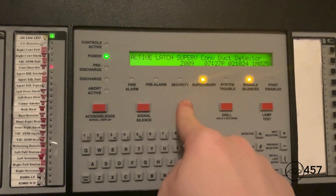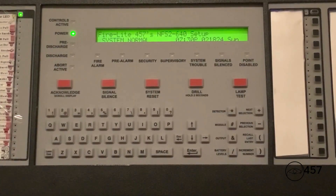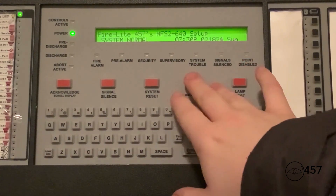Now we're just going to reset the system. Before we end the video, I'm going to do everybody's favorite — I'm going to hit the drill button. Here we go.